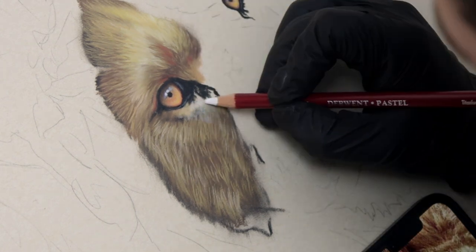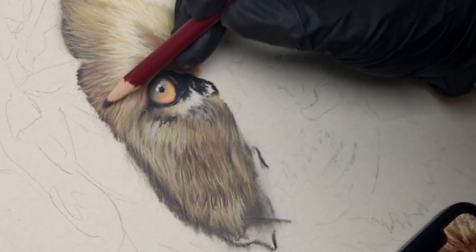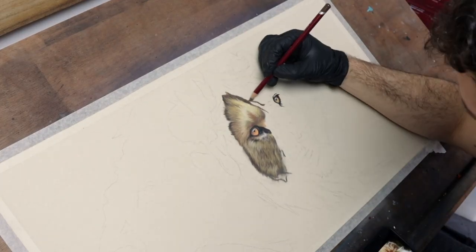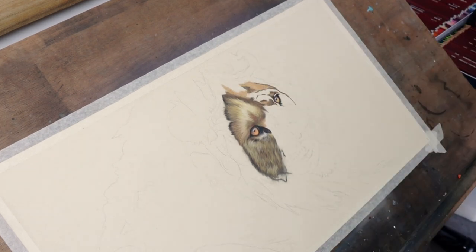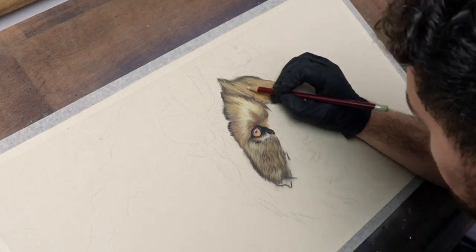It's been so long since I've done any pastel work that I actually forgot how to use them properly, and the first hour or so of this piece was me just fighting with the medium and trying to get it to work like I wanted it to. Eventually though, I got the hang of it again and started to gain a little bit of momentum with the piece.